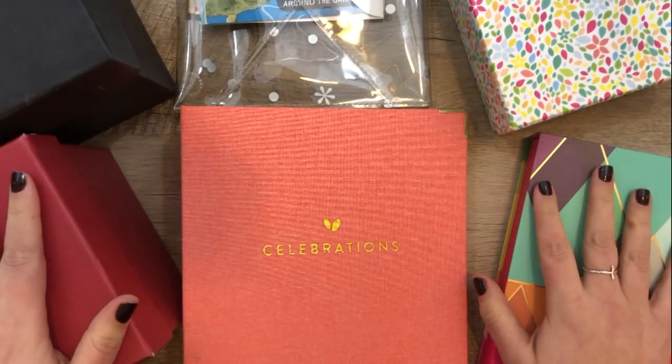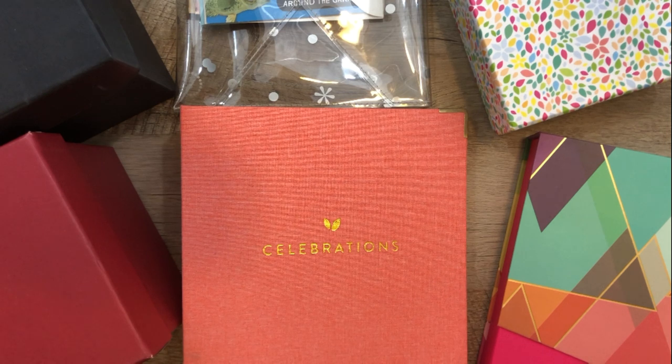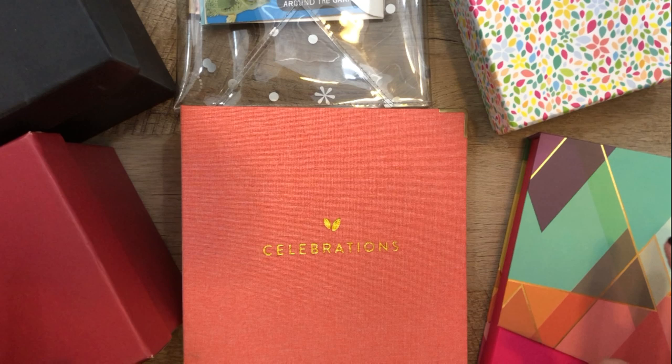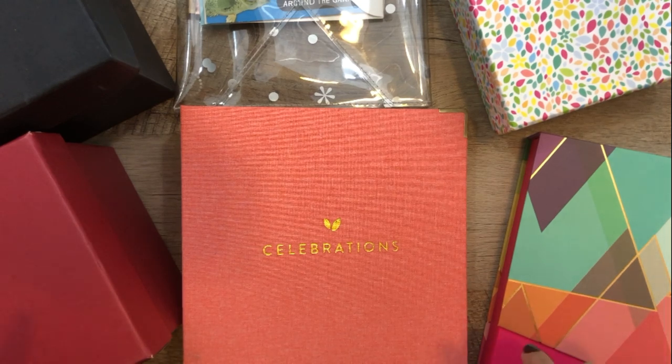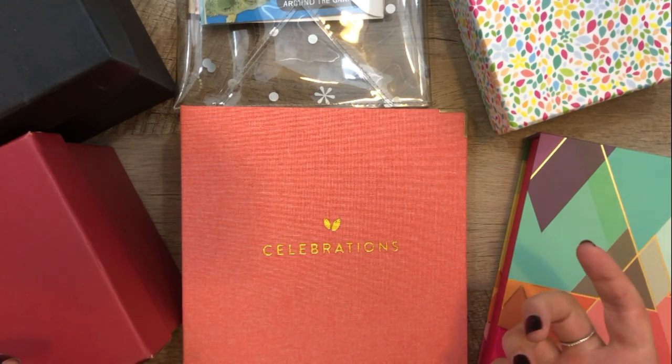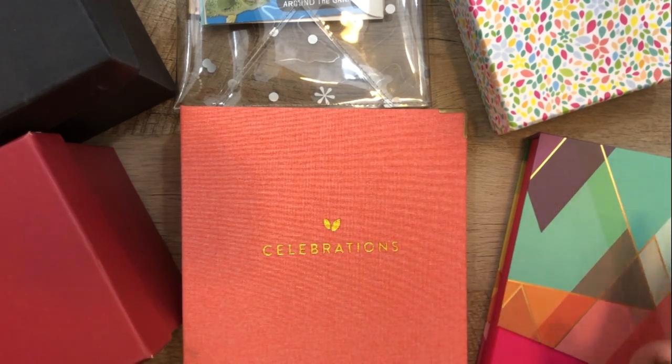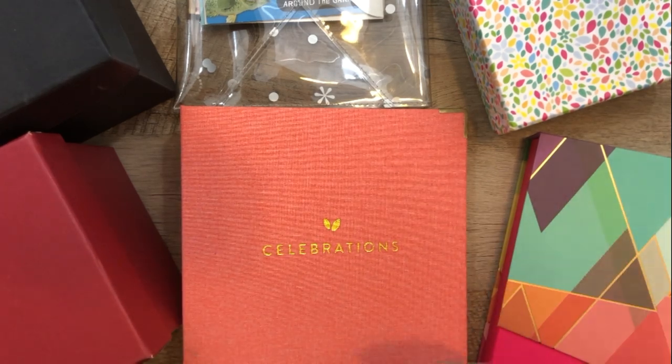Hello, welcome back to my channel. Thank you so much for joining me today. I have a lot of stuff going on in this video. Today I want to talk about how I organize my cards, both for birthdays as well as just for other types of cards that I like to send. I love sending snail mail, and I love getting snail mail, so I know other people appreciate it. I want to share how I keep all that organized and how I'm going to incorporate some new products into that system.